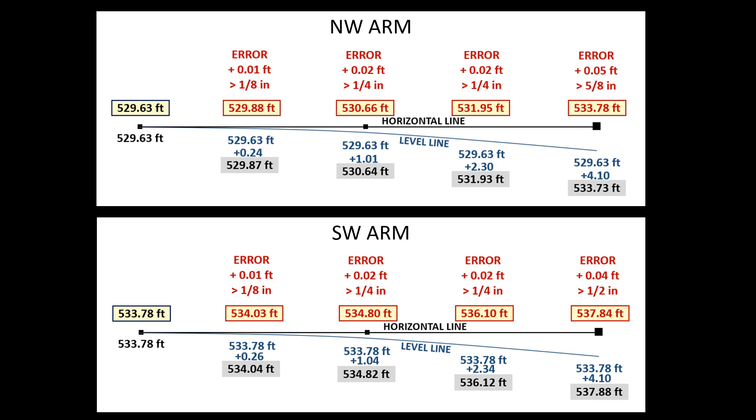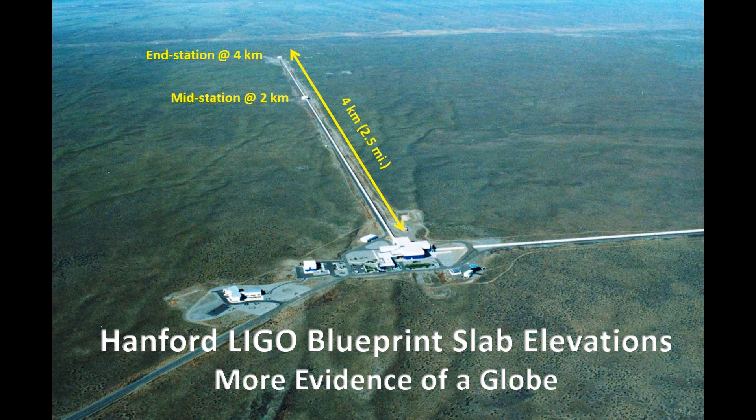The maximum deviation for four different locations on both arms is less than five-eighths of an inch. It could be that these GPS elevations are actually more accurate than my curvature calculations, but in any case five-eighths of an inch is not going to be an issue for the alignment of that beam tube. The top-of-slab elevations for those beam tube arms are more evidence of a globe.